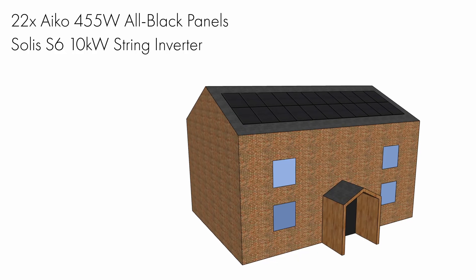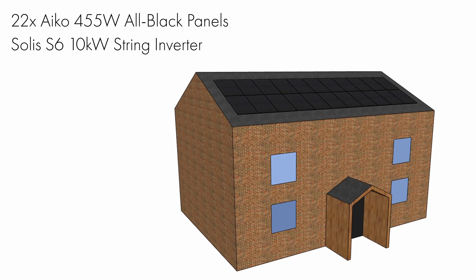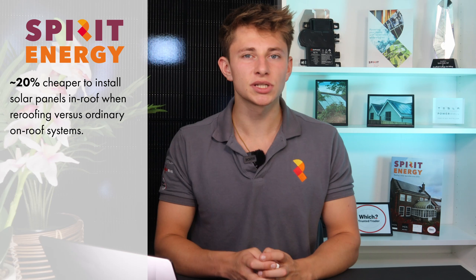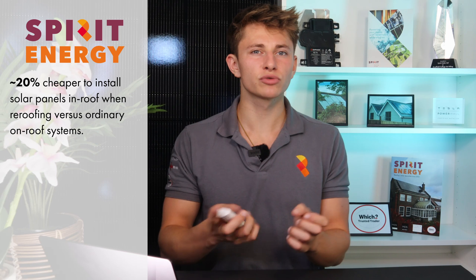The other day I quoted a 10kW PV system that's due to be installed in-roof as part of a re-roofing project. I ran the numbers and it was about 20% cheaper to install the system at the same time as the re-roofing than it would be if the system was retrofitted on-roof later on.